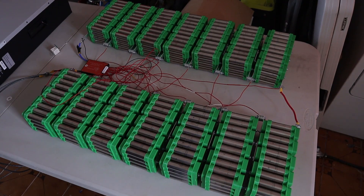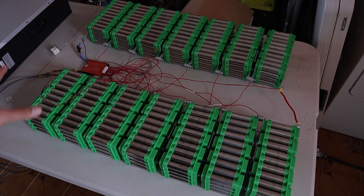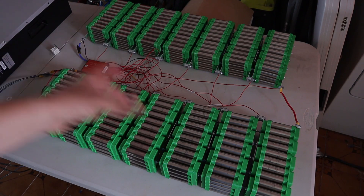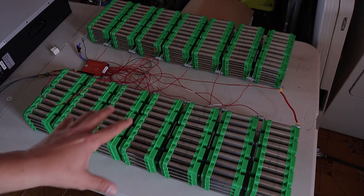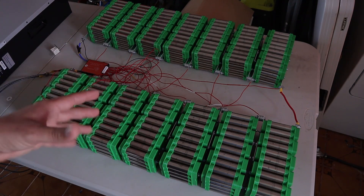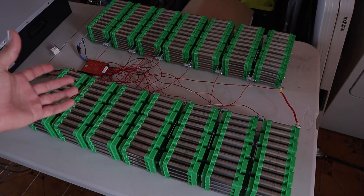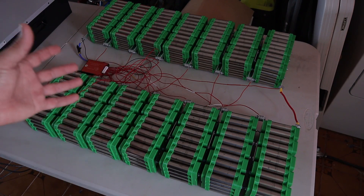So there you go guys. This is my setup right here. As you can see we got the 14 packs — they are already connected in series. I wanted to record this part but yesterday when I finished everything I went out to buy some shelves so I could put this battery in where I'm going to use it. But as I was out, the power from the grid went off and we were in like a four hour blackout.